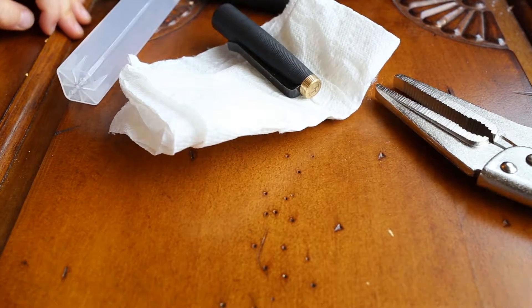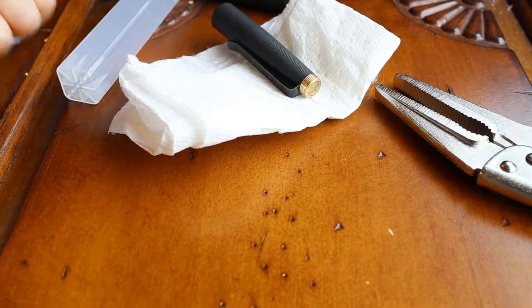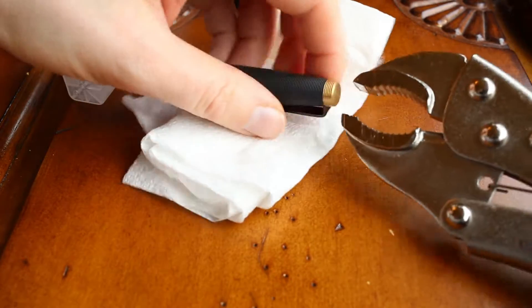I'll try it with a different type of vise. Just a moment. Okay, I'm back with a different type of vise — let's see whether this is going to work now.